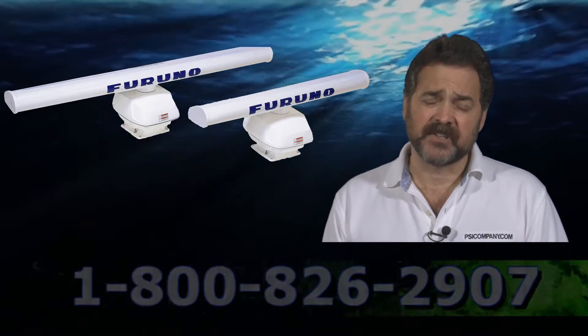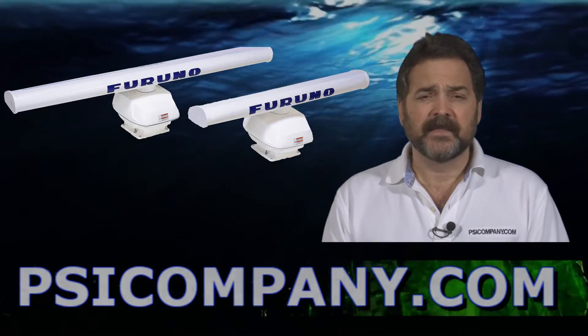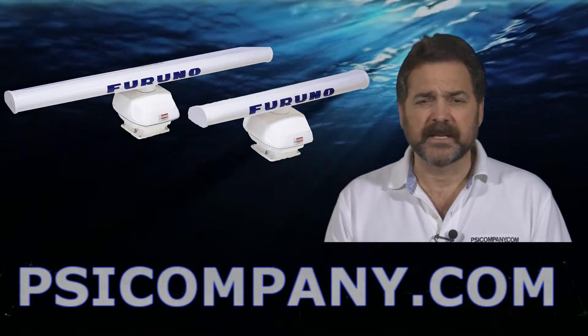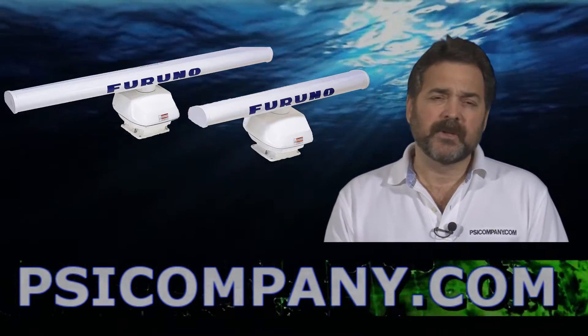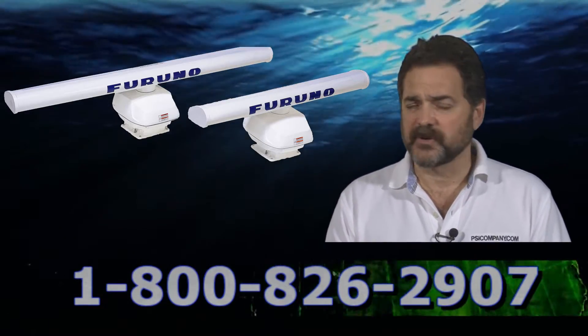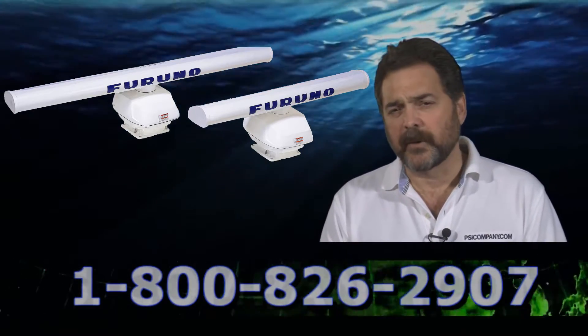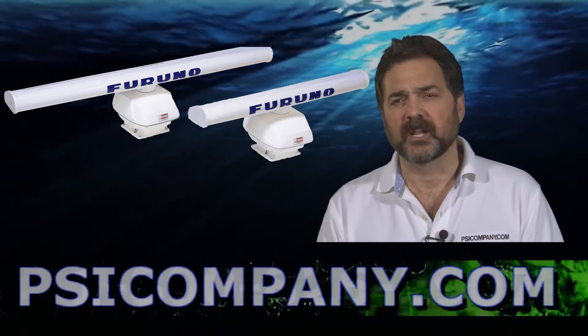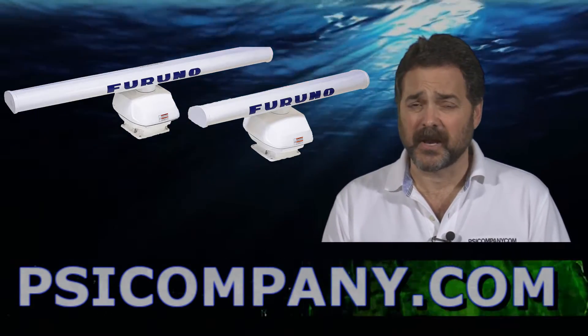UHD technology is employed in Furuno's new line of digital radars and helps maximize picture integrity, gives absolutely crisp pictures, and gives you the ability to discern targets at distance. It's an absolutely wonderful feature and has truly enhanced radar pictures. The DRS-12A radar sensor really brings this technology to light with 12 kilowatts of output power and ranges to 72 nautical miles.